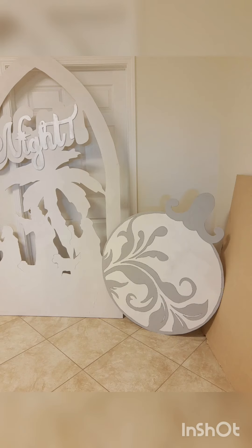This is an ornament — I think this is about two and a half, maybe three feet tall — and it also has glitter on it, though you really can't see it well right now.